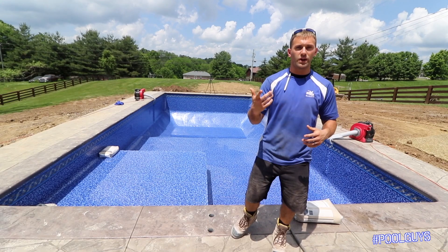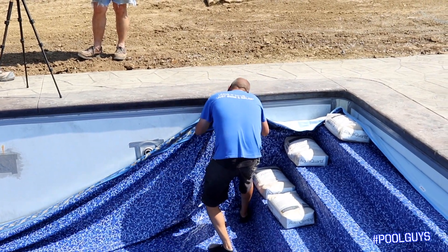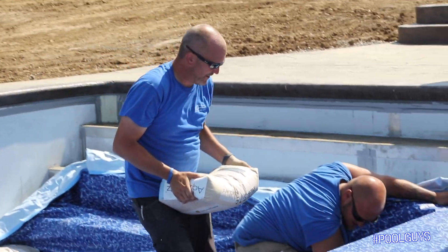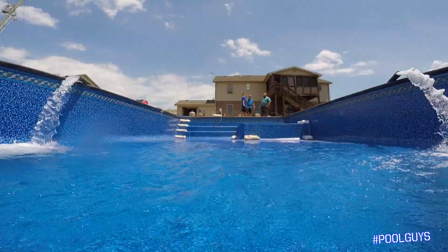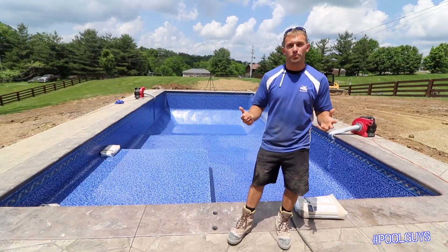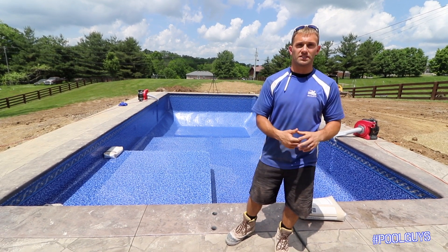The great thing about these with our radiant tanning ledges and vinyl covered steps, they do a great job with them. We put in sandbags that will go up against the corners, so as the water starts to fill up this swimming pool, that will help alleviate wrinkles in that tanning ledge or on our steps. Those are a few pointers you want to make sure you're paying attention to when you're installing a DIY project at your house.